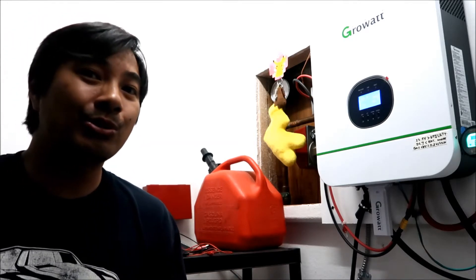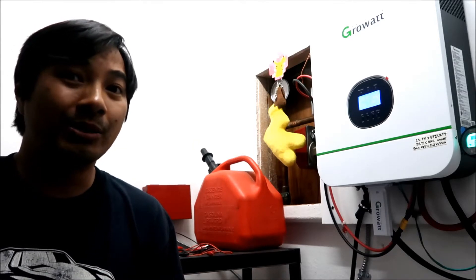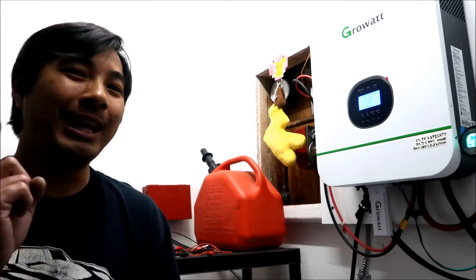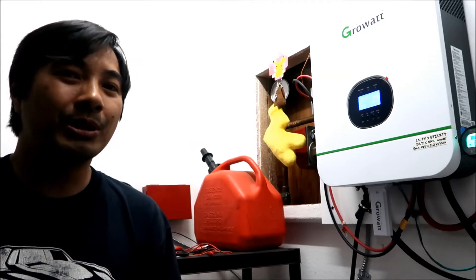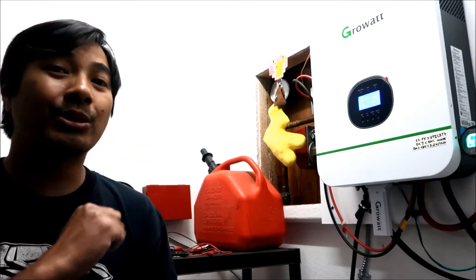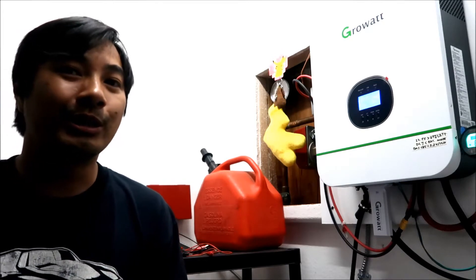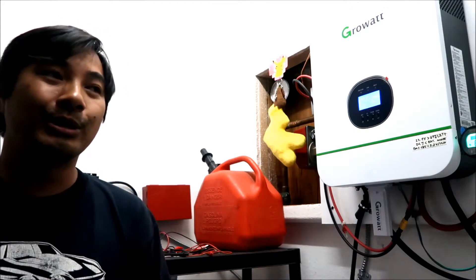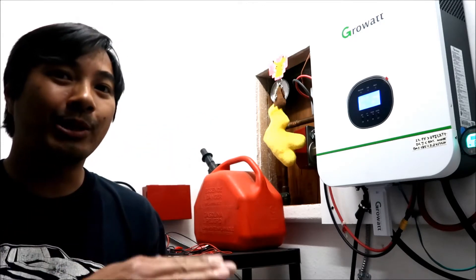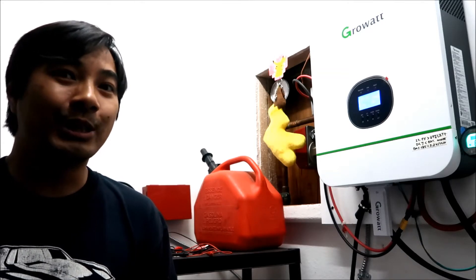My idea to use Setting 24, the dry contact relay, to bond the neutral and ground only when in inverter mode — it halfway worked. What was happening was when it's in battery mode and switches to utility, it trips the GFCI breaker. I can't have that because then the battery will just die and you've got no power. But going from grid to inverter/battery power it actually works, because there's no breaker to trip.